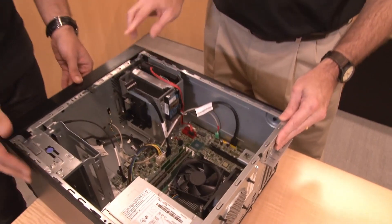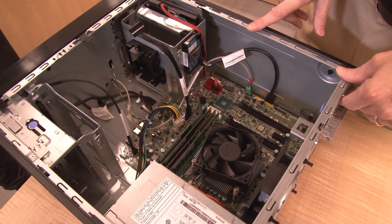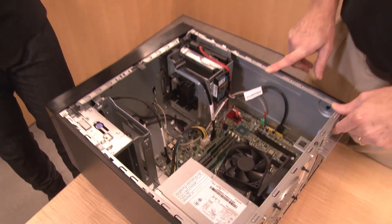This is another example of enterprise-level functionality even in an entry system. The system supports up to four DDR4 2666 MHz memory DIMMs, and these are ECC memory DIMMs — enterprise-level memory that provides memory protection as well. For example, if you had 16 GB DIMMs, this server would have up to 64 GB of memory. Quite a powerful system.